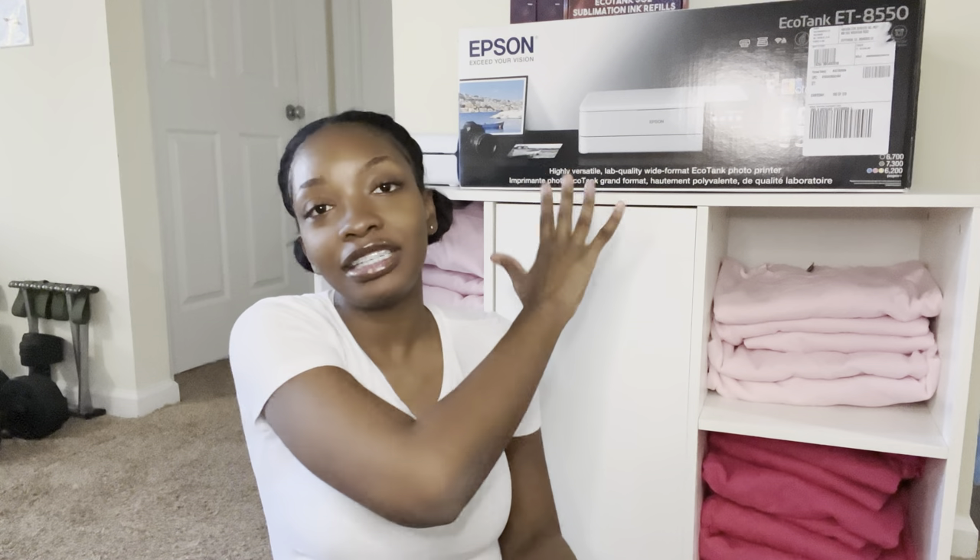Hey y'all, welcome to my channel. My name is Teresa and I am the owner of Seasons Best by Risa. Today we will be unboxing my new printer — the Epson ET-8550 — and I'm going to be converting it into a sublimation printer. If you want to see more, please stay tuned.